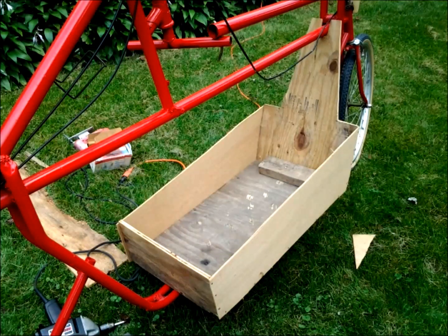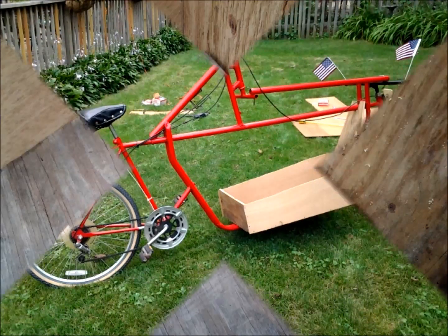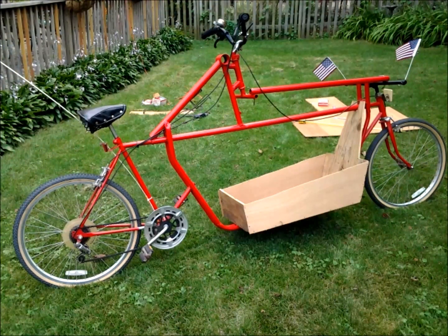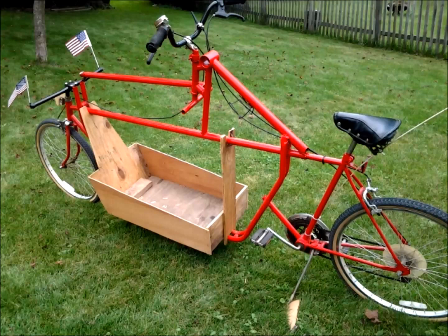I then went ahead and added quarter-inch plywood walls to the sides of the box, with one piece of 2x4 just to add strength to the front section, as this will be taking a lot of weight and I don't want it slipping off to either side. Because of that, I also ended up deciding to add a half-inch support near the back, as shown here.